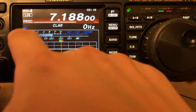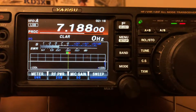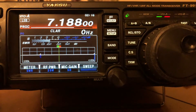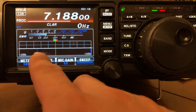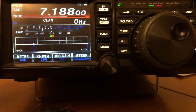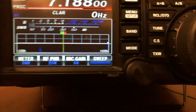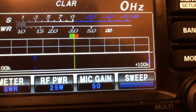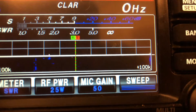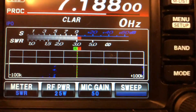Right now on the radio, the IPO is on so I have no preamp on or anything. Hopefully you can see there's a signal down there a little bit — I know those guys are in there. Let me turn up my RFD. I can just barely hear somebody in there.